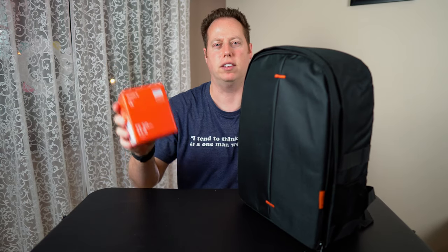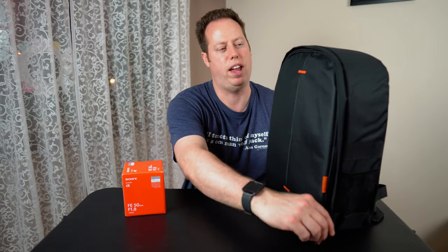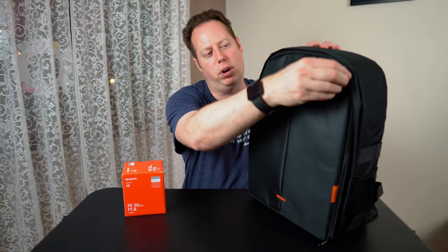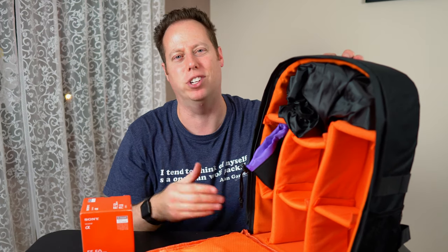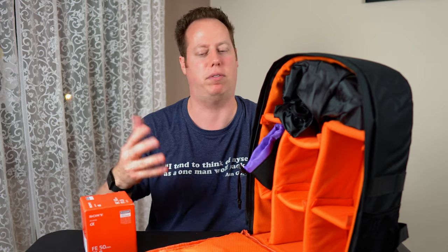Along with this lens, I also got this nice backpack — it's the Giraffery. I'm not sure how you say it. But the thing I love about this bag: orange. It matches the Sony product line in orange. Definitely my favorite color.